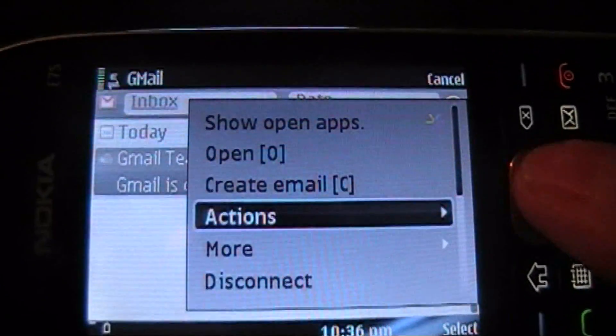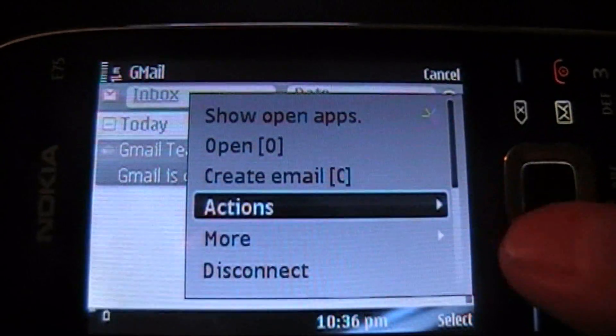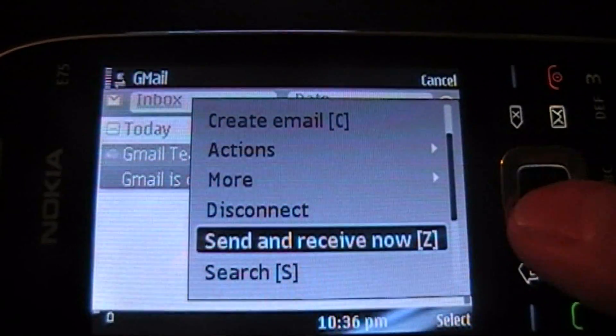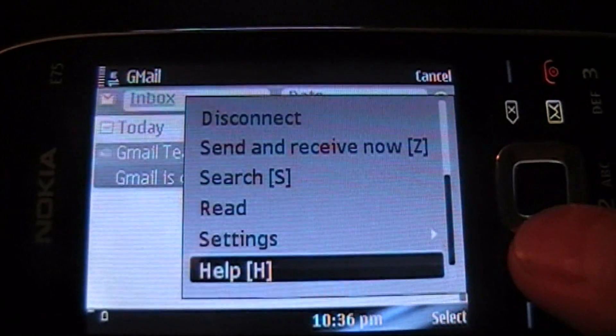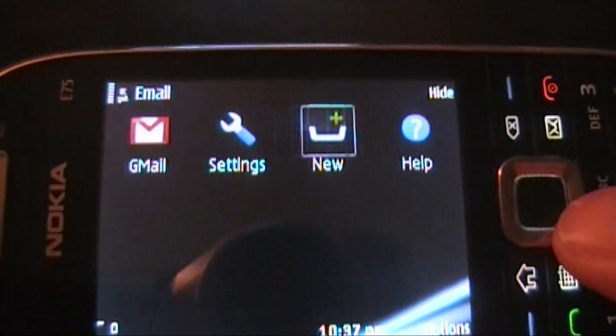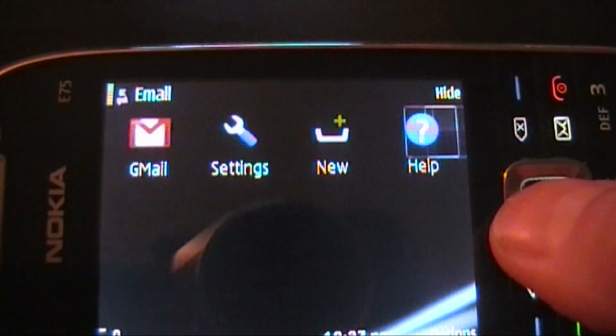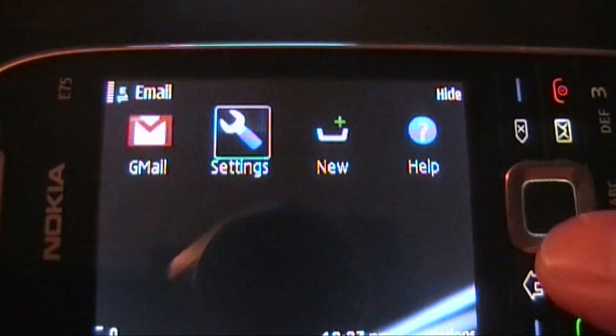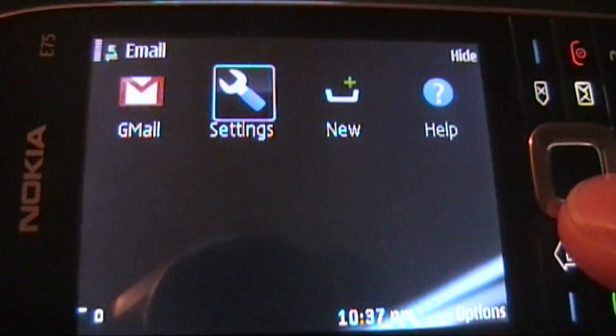Other options that are available — just standard options here. It also allows you to send, receive, and search. So it has quite a bit of options and it's definitely a smooth experience. Something a little bit different, and I definitely like this a lot better than what I have currently on my E71.